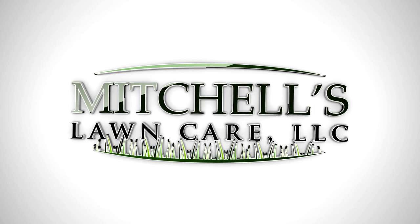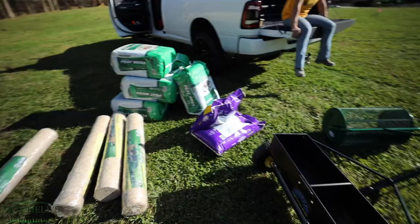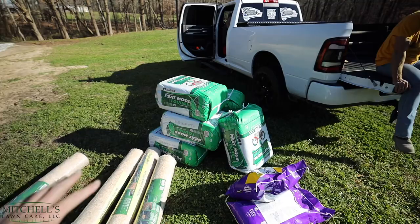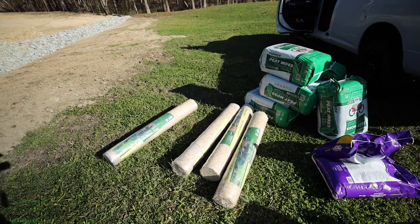As you can see right here, this is the stuff that we're going to be using. I've got the Spiker Spreaders Drop Spreader, the Lanze Peat Moss Spreader. I've got 50 pounds of annual ryegrass, 6 bags of peat moss, and 200 feet of seed germination blanket. This is the area that we're going to be putting out the seed, peat moss, and straw blanket.